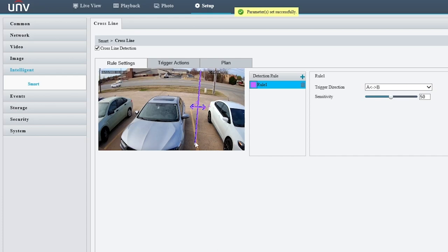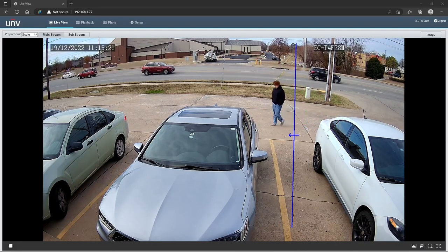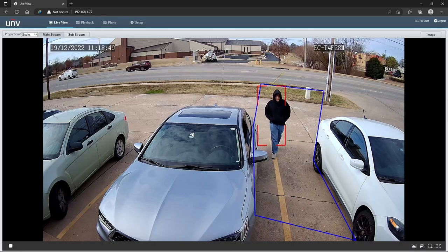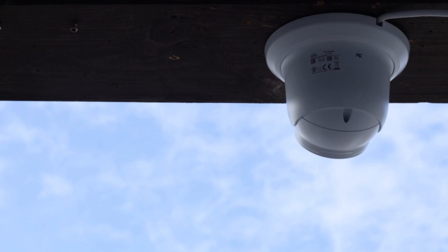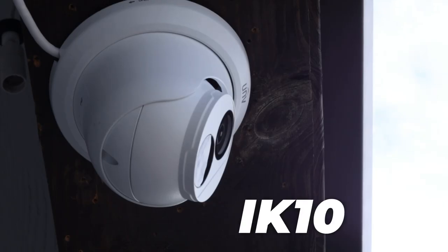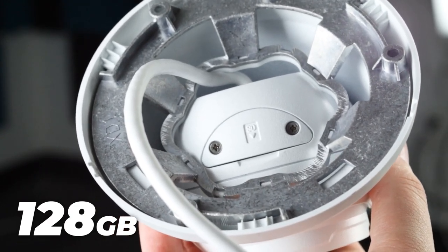Crossline allows you to draw out a line and set the turret to only be alerted if a human being crosses that line. Intrusion allows you to draw out a shape, alerting you whenever a human body is detected inside of it. The turrets also boast a weatherproof rating of IP67, a vandal-proof rating of IK10, and can hold up to 128 gigabytes of onboard storage. All around solid cameras.